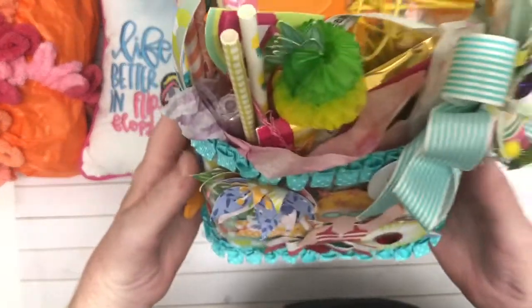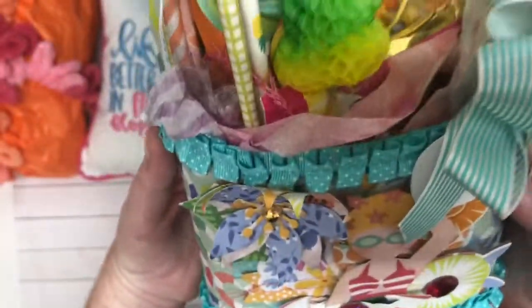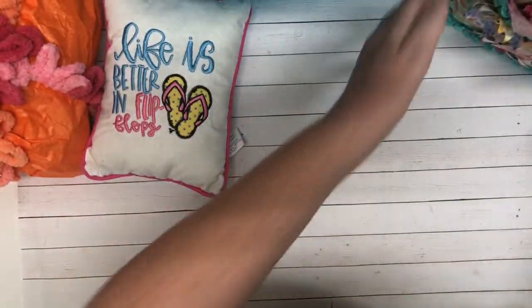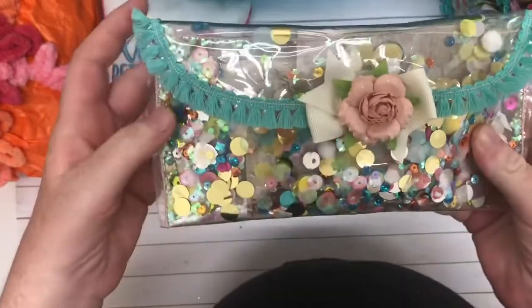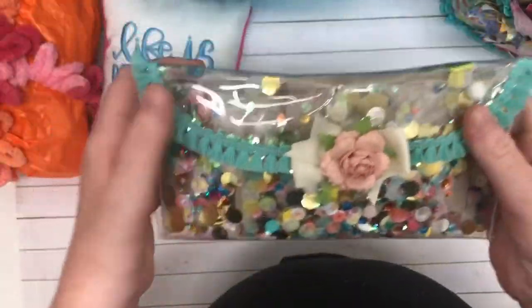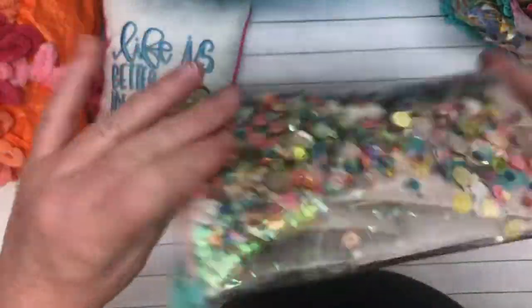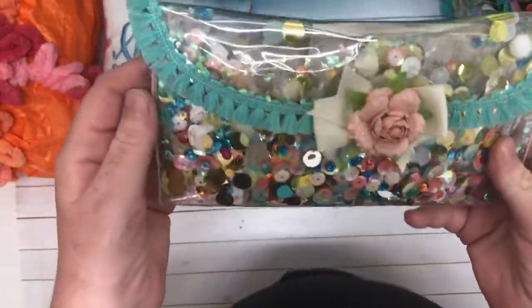Oh my goodness, you guys, look at this — and she made this. This is incredible. We're going to get to this very shortly. And then next we have this and this is absolutely beautiful, so pretty. Look at the color of these sequins. Beautiful. I'm loving it.